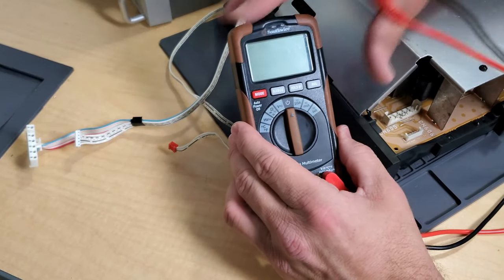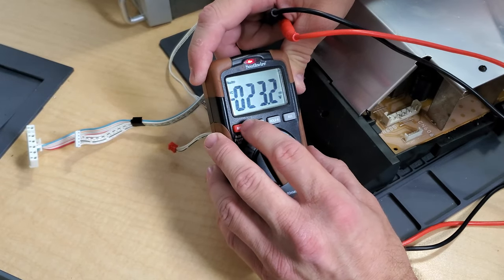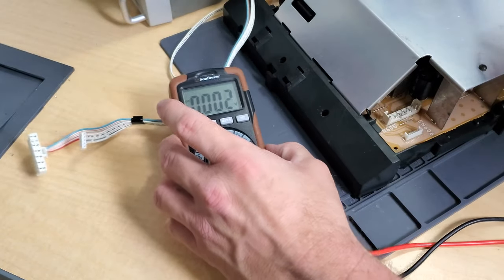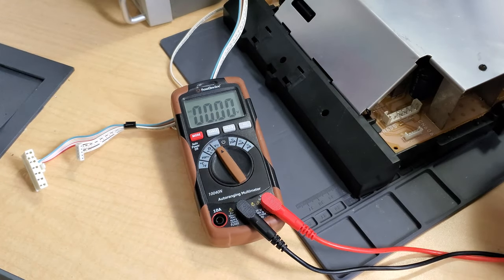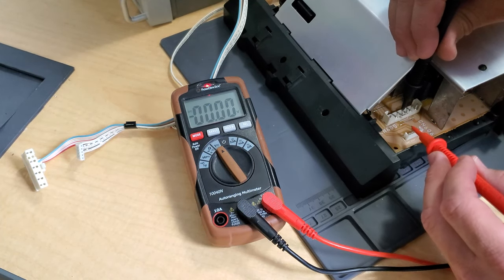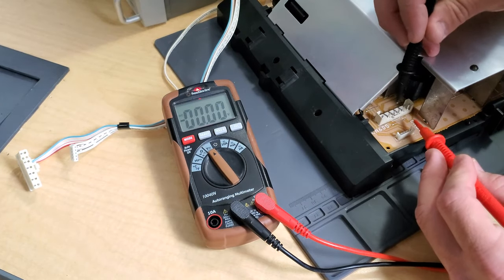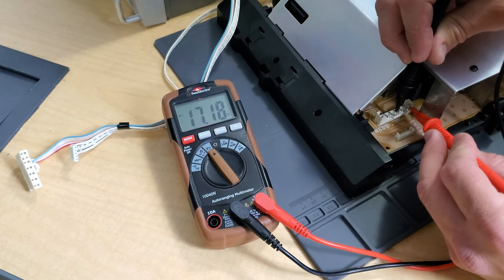We've got the multimeter here. I'm going to turn it to voltage, set the mode to DC voltage, and get it down to the right range — there we go, on DC. I'm going to take the negative end and put that on the ground pin. They are labeled. The very far pin on the left is our 15-volt power. So we go ground and 15-volt — and we've got 17 volts, so that's pretty much fine.